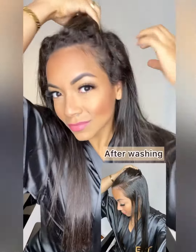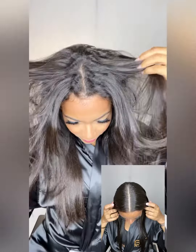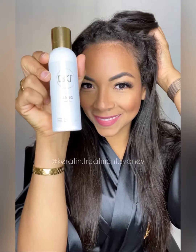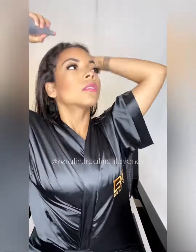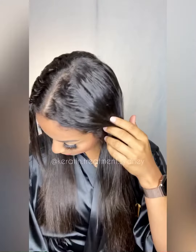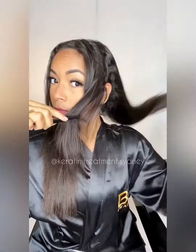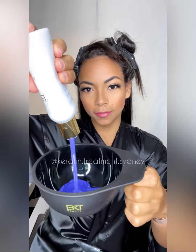If you have curly hair like mine, you need to watch this video. I'm gonna teach you how to use our non-alarm kit. I washed my hair the night before with a sulfate-free shampoo, so I had to spray water because I need to apply the product on damp hair. You're gonna need a comb to section your hair.